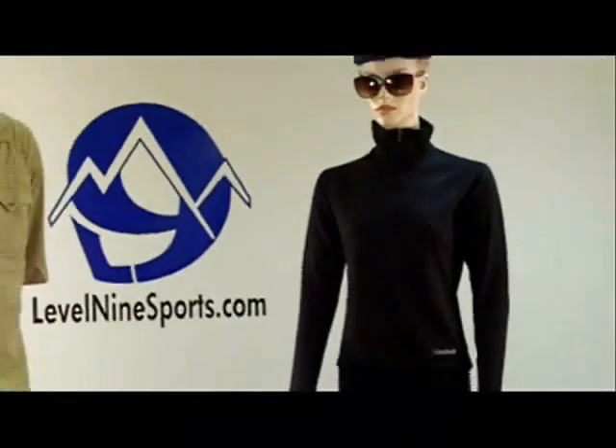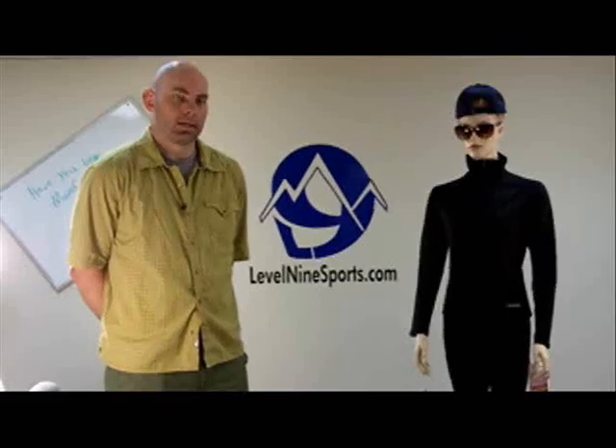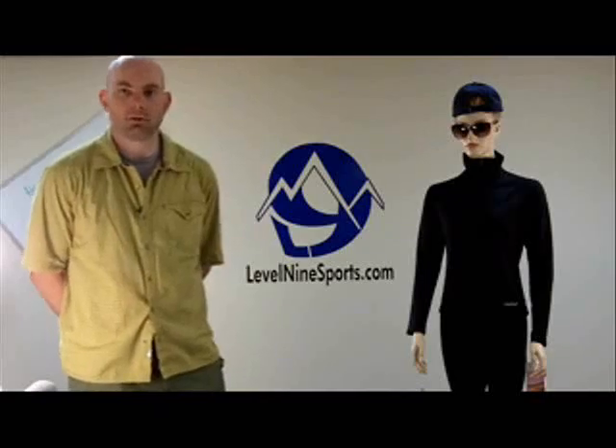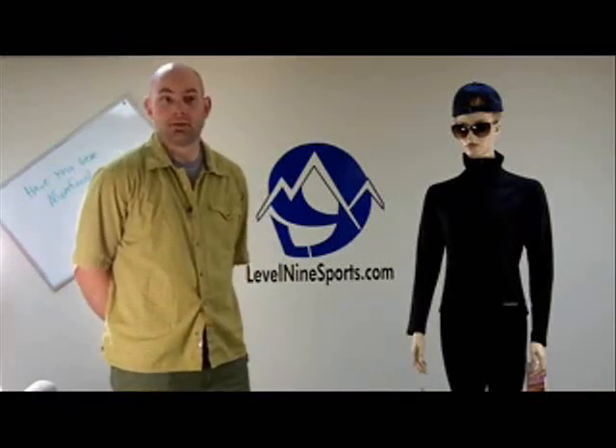It's also great for ventilation during any kind of activity because it is a true base layer. It's got a nice athletic fit which gives you the full range of motion, so there's no limitation with any kind of activity you can do with this top. Very versatile and functional for a wide range of activities.